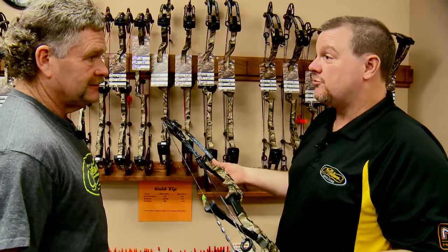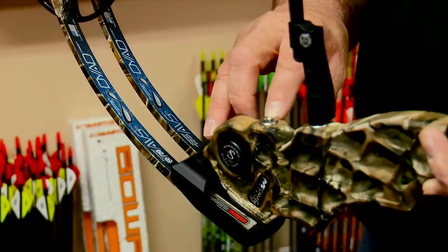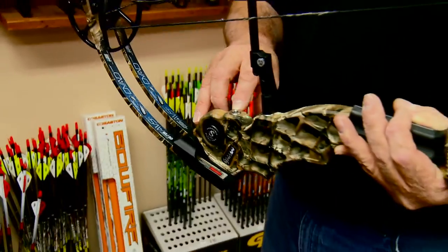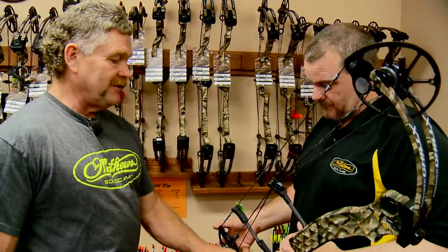For that guy that wants to shoot 3D, we put 75% mods on — he's shooting his back tension release with a little more holding weight and the shot goes off real easy. They also incorporated this grommet so that the guy that wants to put a back stabilizer on that 3D bow he can now, and that's going to be real important to the 3D guys for their target shooting.